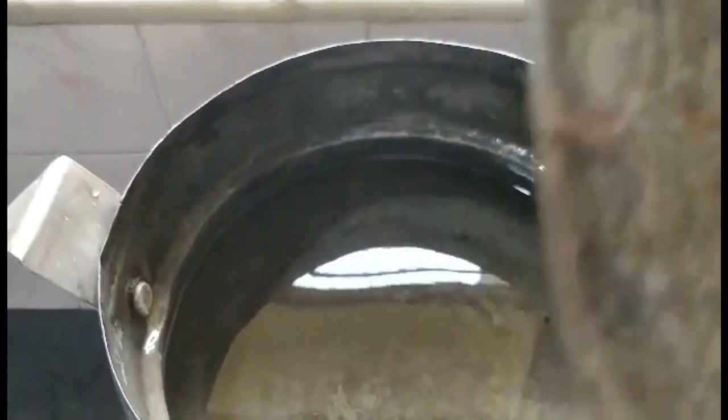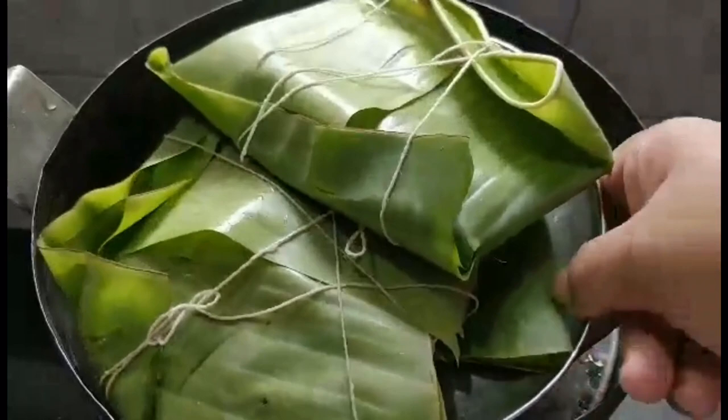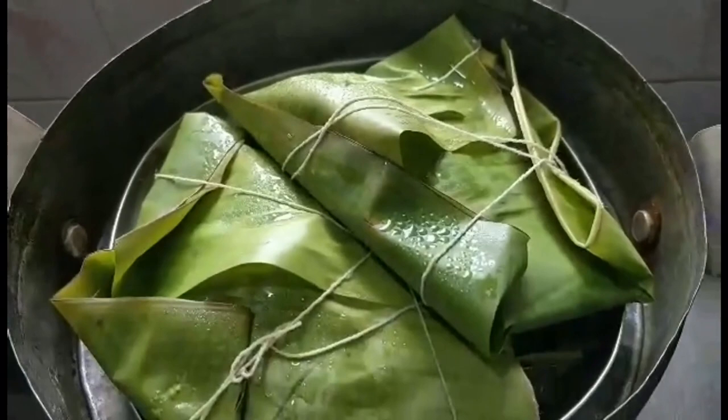I'll now take my steamer and half fill it with water and let the water boil. This steamer is nearly a century old — it belongs to my great-grandmother and my grandmother after her, so it has been in the family for years and I love using it. Once the water boils, I'll put a few pieces of fish in the plate, put it in the steamer, cover it, and let it cook for around 20 minutes — or 25 minutes if needed.